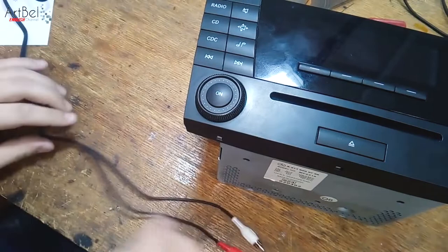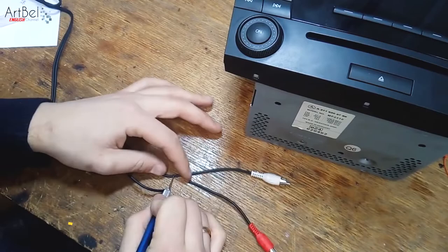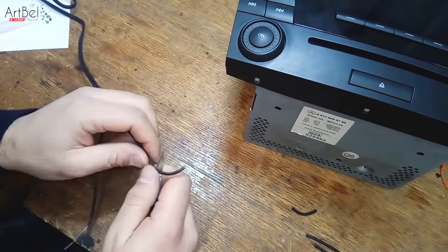Prepare the cable: first spread the wires apart. Then take a scalpel — I'll leave a link to it in the description. Cut off the excess ends, clean the wires, remove the main insulation, and clean each wire and treat them to make soldering easier.